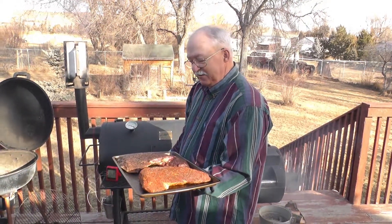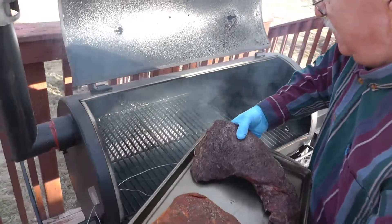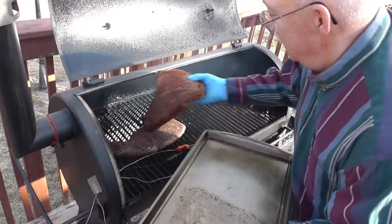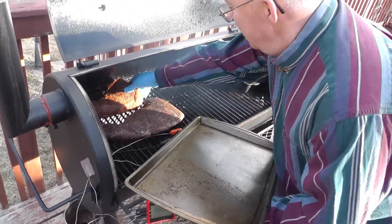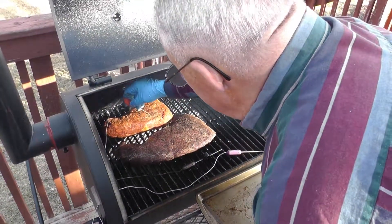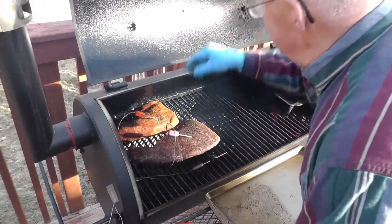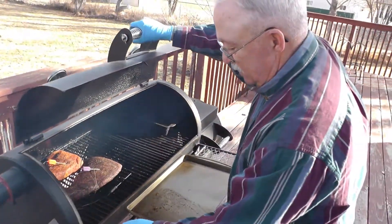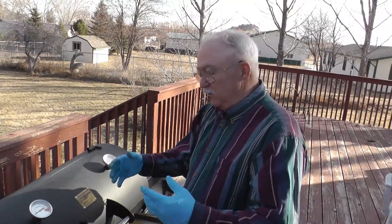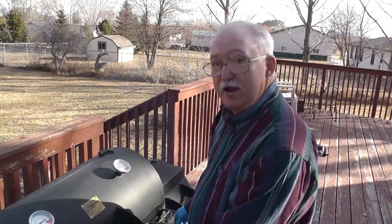That's the smoker up to temp. We're going to get these on right quick. We're going to put these probes right in the thickest part so we can monitor the temperature. We're going to bring these up to 115 degrees internal temperature, and then we're going to pull them and reverse sear them on our firebox.